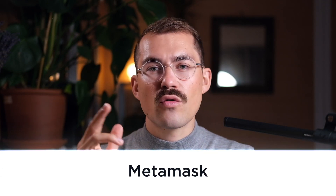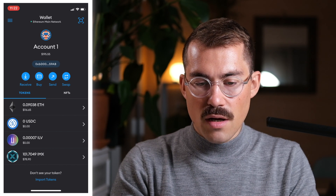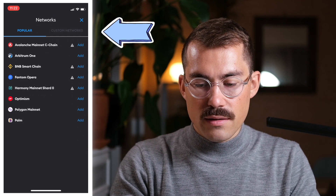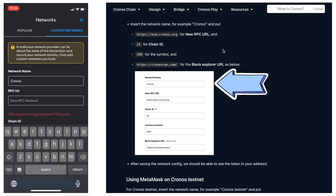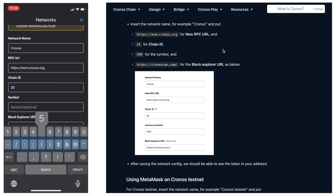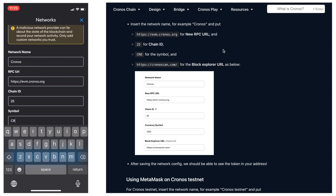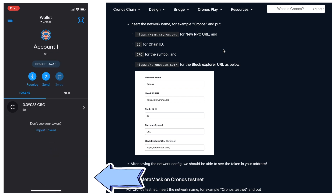If you already have a MetaMask wallet, you can just add Kronos as a custom network. I'll show you how in the MetaMask mobile app as well as the MetaMask browser extension. First, open the MetaMask mobile app on your phone, then click on Ethereum main network at the top and click Add network. Then select Custom networks. To copy-paste all the information, click the link in the video description or go to chronos.org. For network name, use Kronos. For RPC URL, it's evm.chronos.org. The chain ID number is 25, the symbol is CRO, and the block explorer URL is chronoscan.com. Click Add, and now it's done — I've added Kronos as a custom network to my MetaMask mobile wallet.